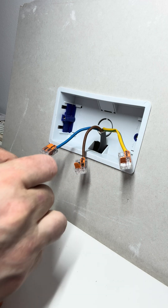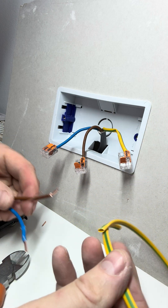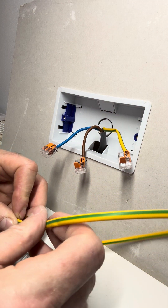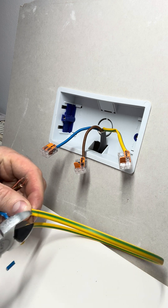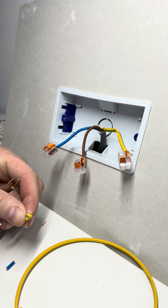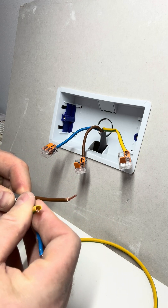Once you've done that, you want to get your earth sleeve — put a little bit of earth sleeve in there, see how much you need of that, and sleeve that up.